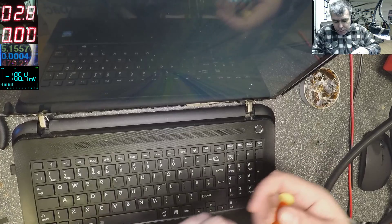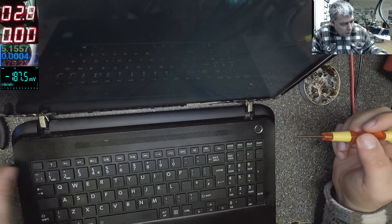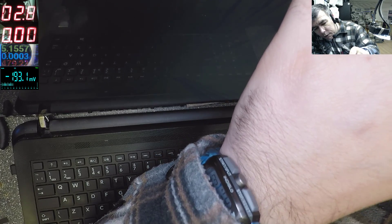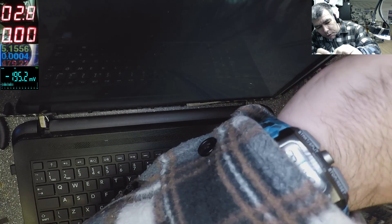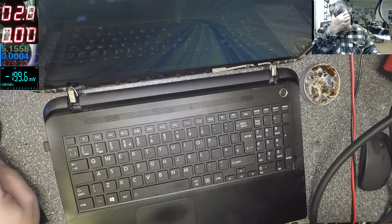It's not because of the screen and it's not because of the ribbon cable. Probably the Super IO chip — the startup chip — is doing this. I don't know why, and I don't care. What I do care about is fixing this thing. I will now replace the Super IO chip. The laptop is still on.